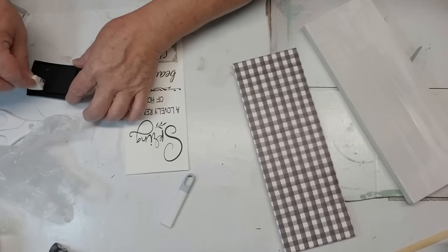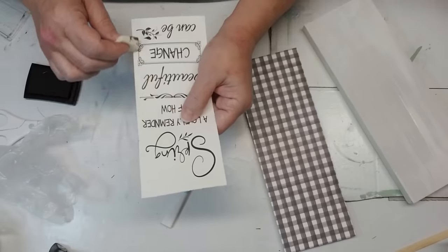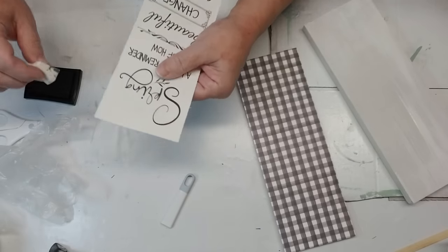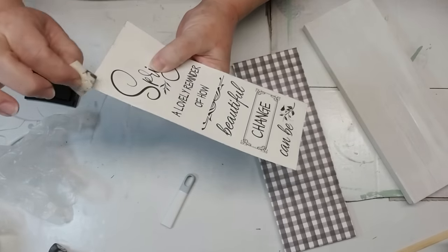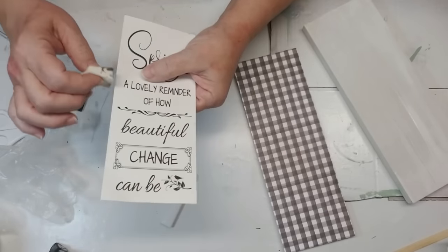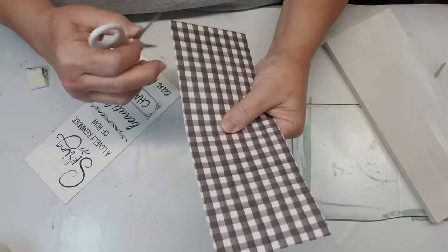Then I grabbed one of the little makeup sponges from the Dollar Tree and my ink pad and I'm just going to go around the edges. Wherever it's roughed up, it's just going to catch a little bit of the black and this is going to make it a little bit distressed. You don't have to do this step, but you guys know me — I like my things distressed. I did the same scissor technique on the checkered paper too.